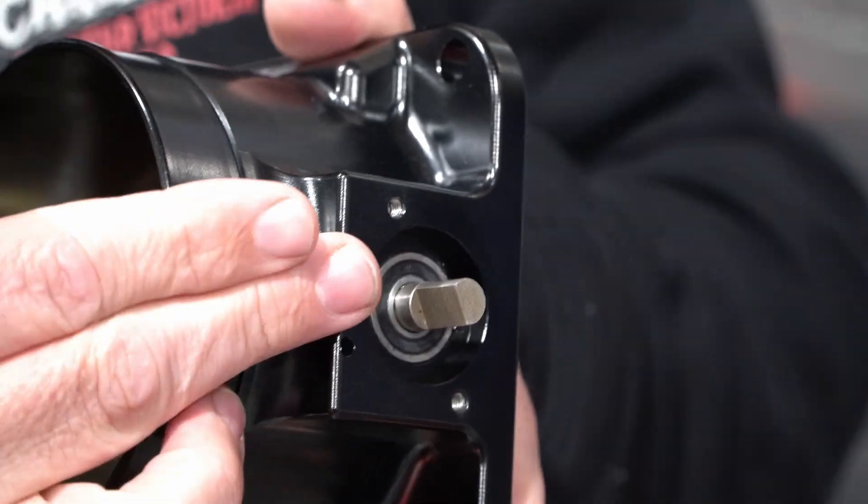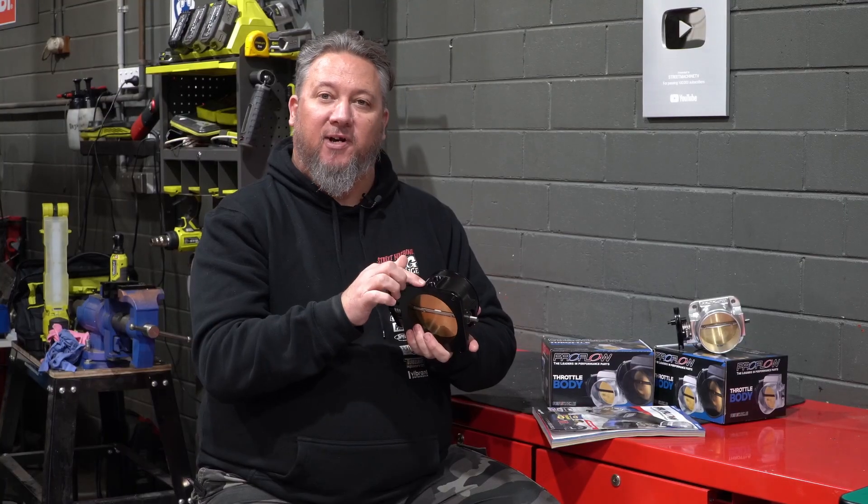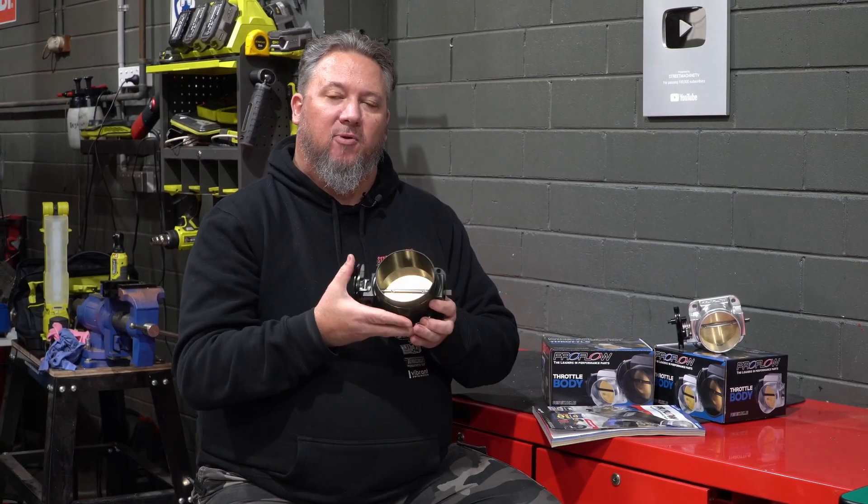They're set up for a GM LS Throttle Position Sensor and they're drilled and tapped for Dash 6 ORB fittings before and after the butterfly for idle control or whatever your requirements.